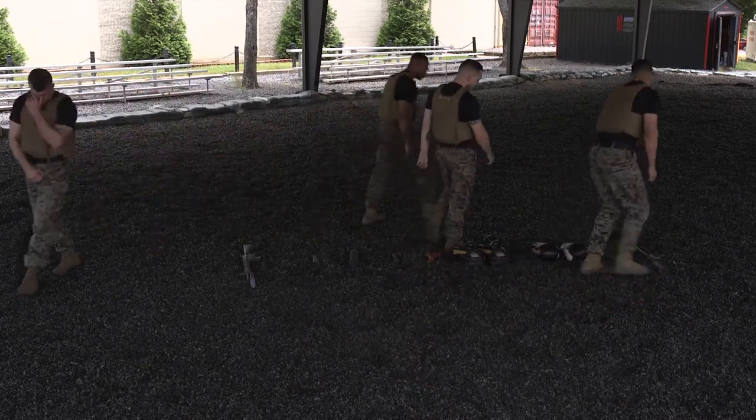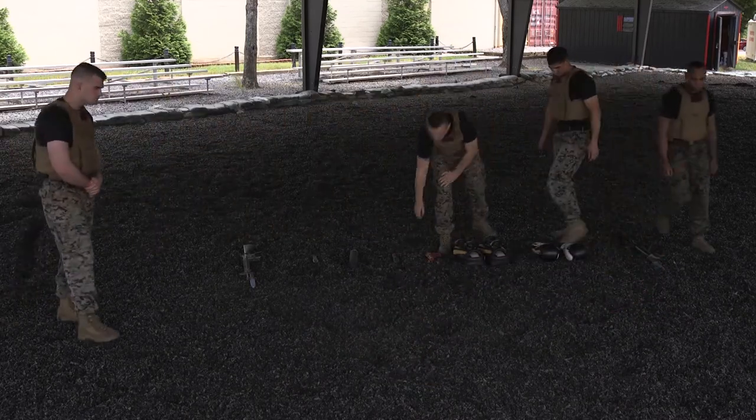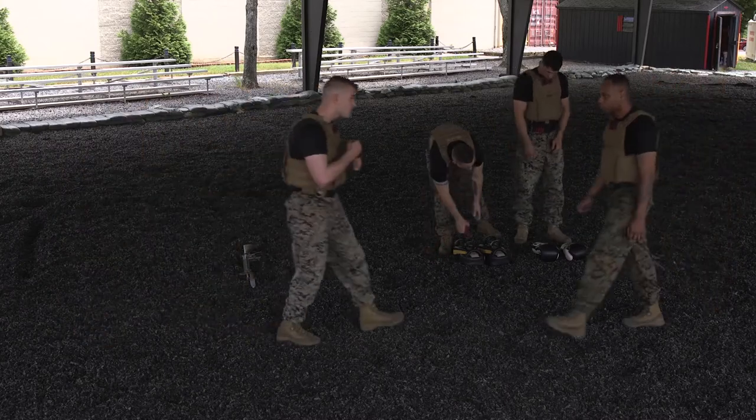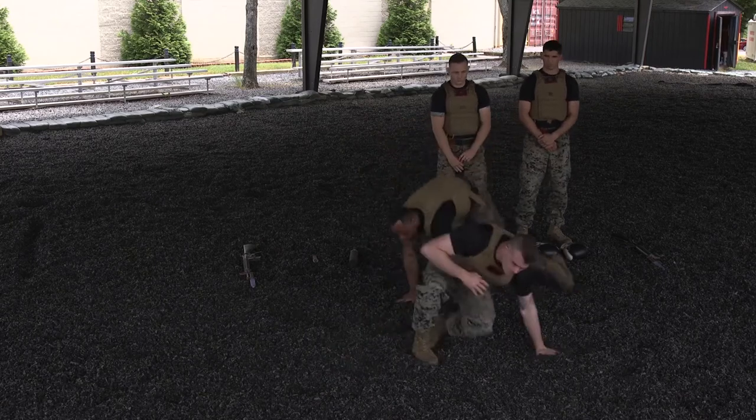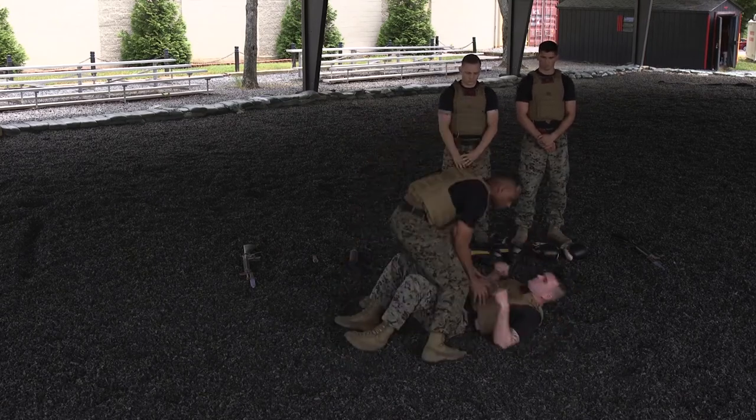Our second belt level, gray belt, we're going to demonstrate a hip throw. Next, what you're going to see is counter the mount from ground fighting.